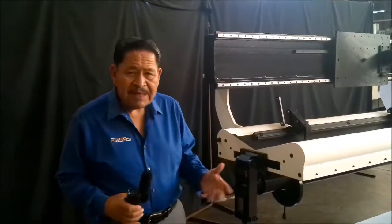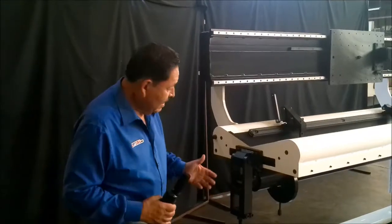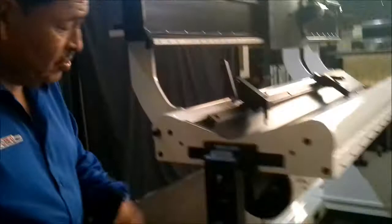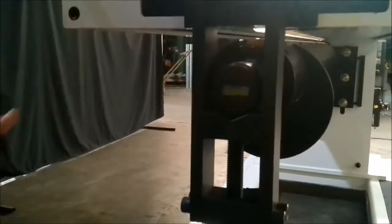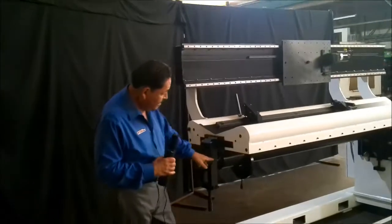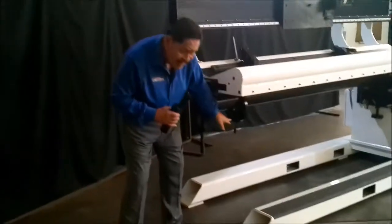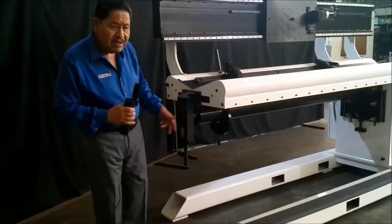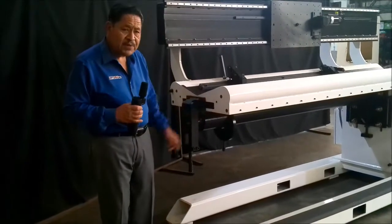A couple of other small features that make a big difference for operators in the field: we have a little level right here — sometimes when you remove your mandrel and put it back on you're trying to coordinate it in the right position, so that little level makes it easier. Also, if he's running a hundred different parts, we provide an end stop that he can place anywhere along the length of the mandrel so that he's able to repeat to the same position as he's running production.